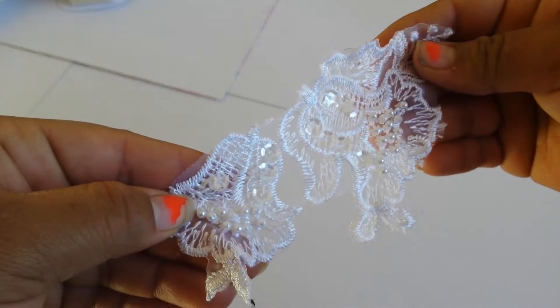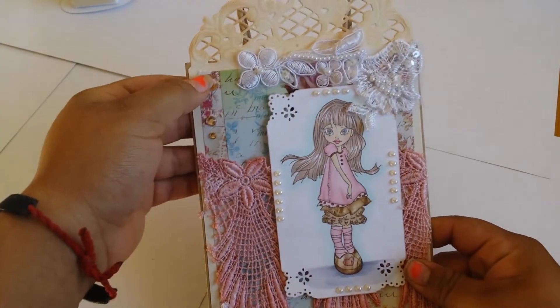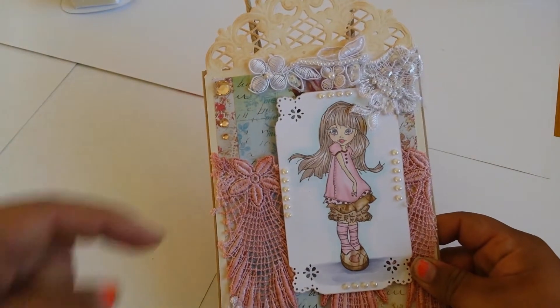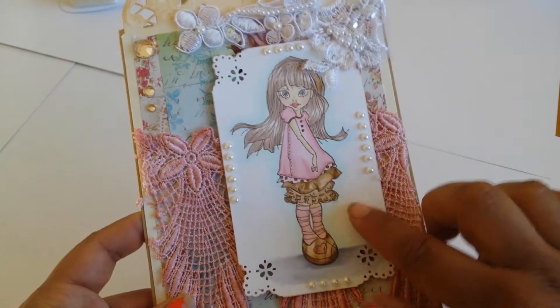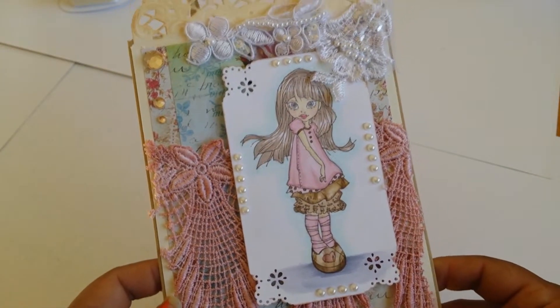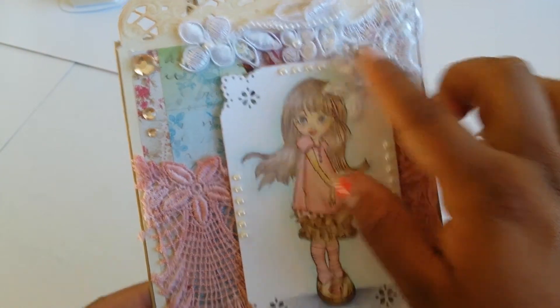I also used this applique here — I used a smaller one. And I used some rhinestones — I don't know where I got those from — and some pearls as well. One little pearl came out so I need to glue it. This is one of my newer dies — I forgot what it's called, but if you're interested please leave a comment below and I will let you know. I think I got it from Amazon or eBay. I colored the image up and paper pieced this element and her shoes. Super cute.